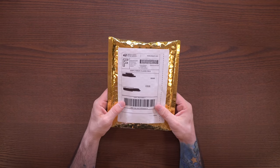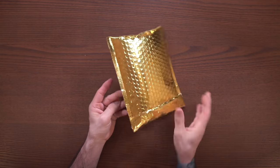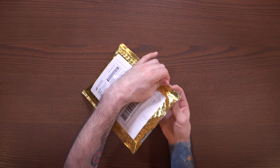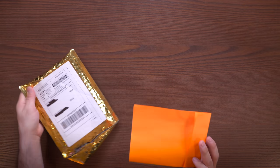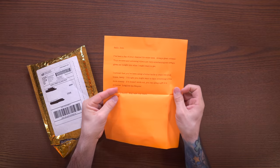But before we get into that, got a little bit of an appetizer. Got some mail recently from Sean who watches the channel, and we're gonna take a look at this and see what it's all about. Let's go ahead and pop that open. I've got a piece of paper in here first - orange paper, nonetheless.